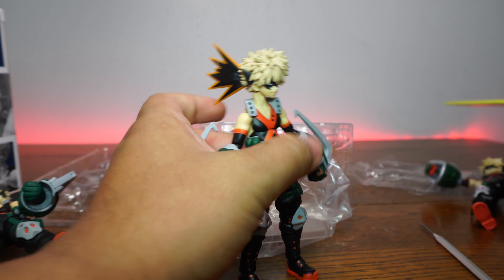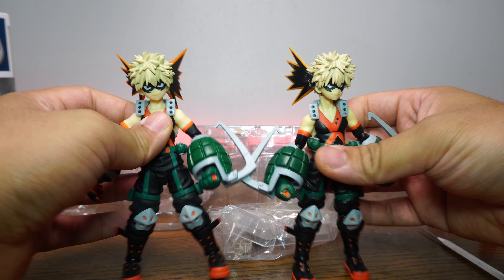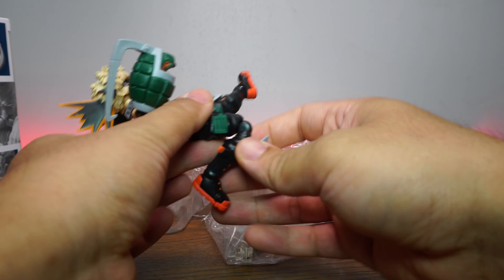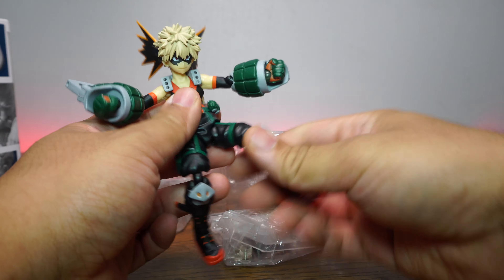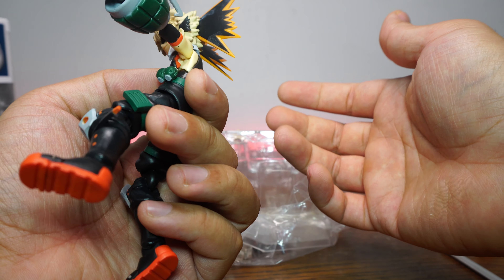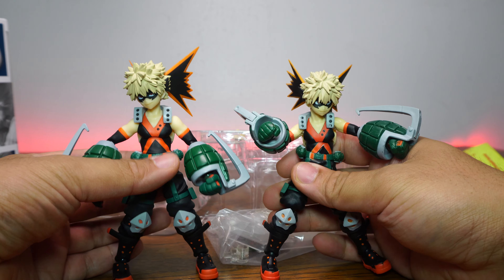Let's go into articulation and scale. Before comparing other figures, I want to play with this guy and see if anything falls apart. Looks like we're not suffering from anything falling apart — nothing is super loose. This is actually a fairly decent figure for the price, much like the fake Figma Deku. We also have a lot of super glue marks on the fins — my real one had a little bit too. Not awful for the price.